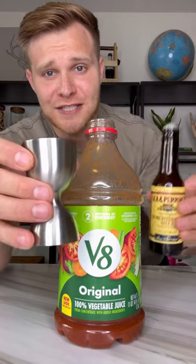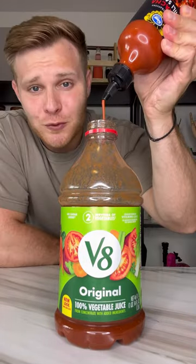Two ounces of Worcestershire sauce. Squeeze in however much sriracha you'd like. Fill the rest up with vodka.